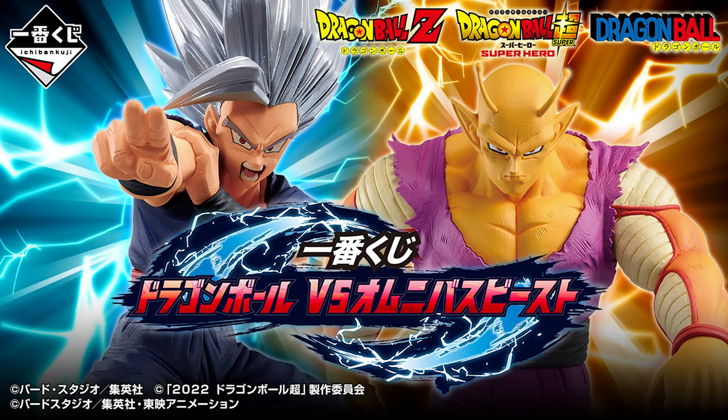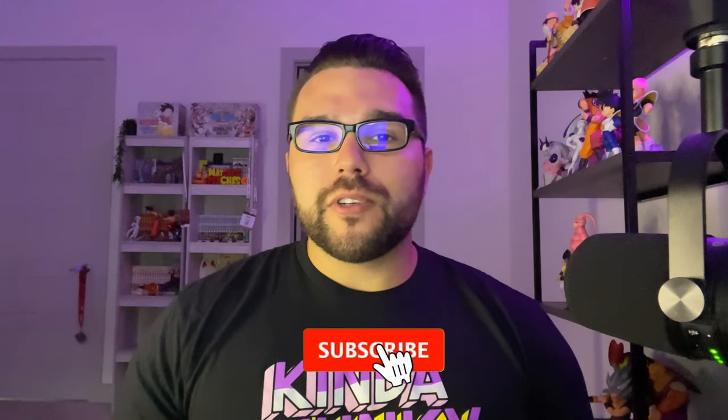What's up guys, Matt back again with another unboxing video. Today we're going to be reviewing the orange Piccolo Masterlise figure from the Ichiban Kuji Dragon Ball Versus Omnibus Beast.